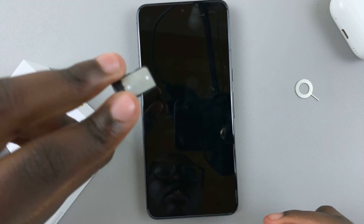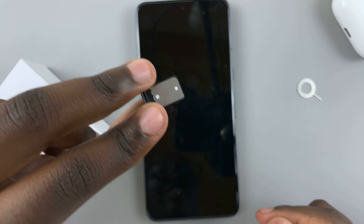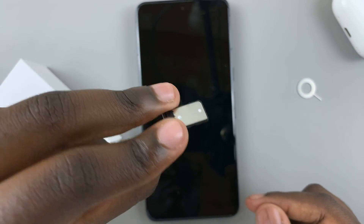To test, just wave your SIM tray upside down to make sure that your SIM card doesn't fall off.